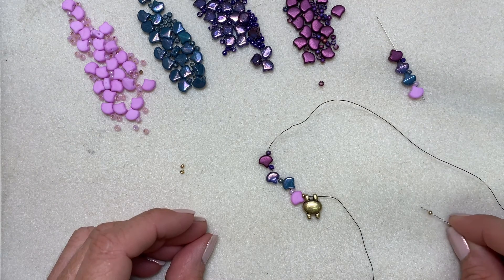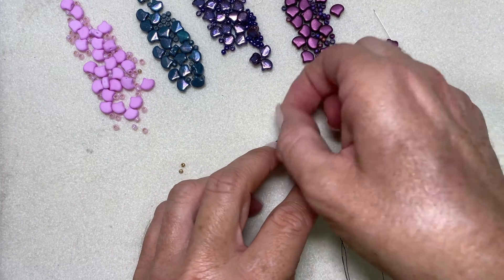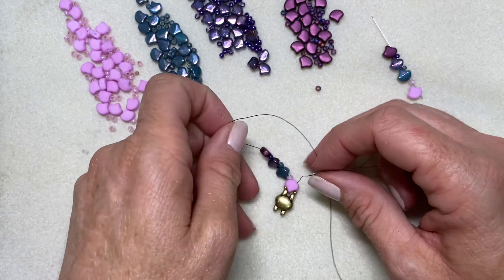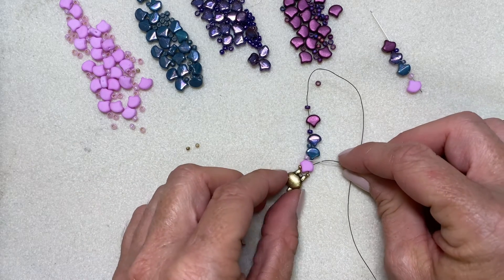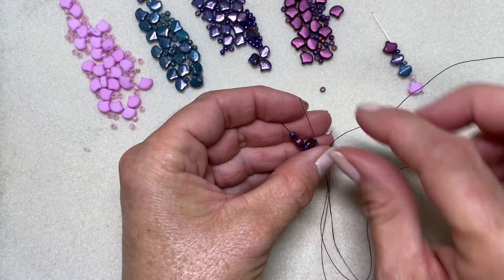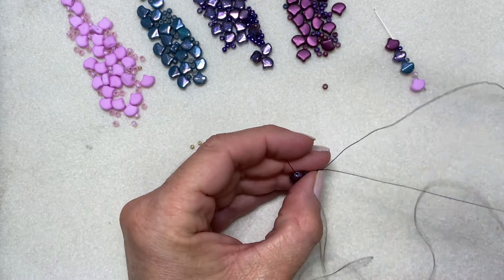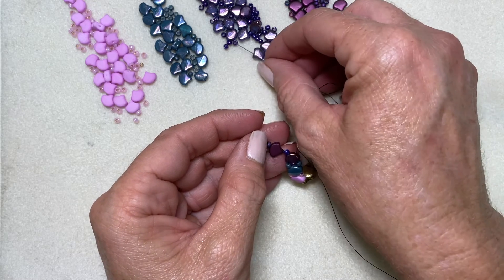Pick up the size 11 and go through my first ginkgo. You can see that the ginkgo will sit on here like so. Now I'll pick up the corresponding size 8 to go between each of my ginkgos — here's the pink, pick up a pink, and go through the blue. Coming out of the blue, picking up a blue. Coming out of this lustery purple, picking up a purple.